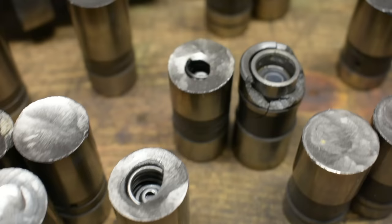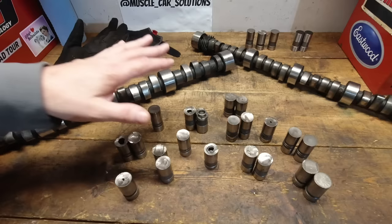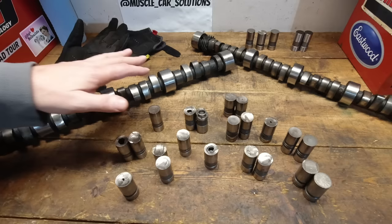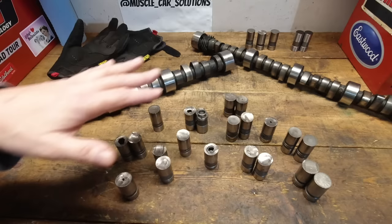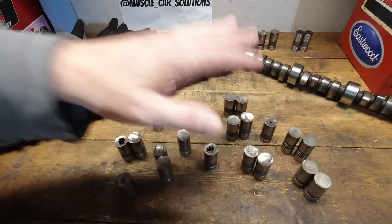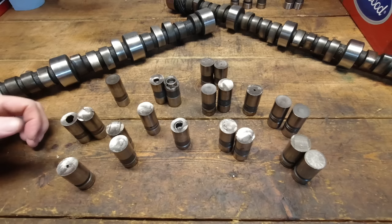One common misconception is that all camshaft cores are coming from China and all lifters come from China — that's the reason why they're failing. There's probably a little of that in the marketplace depending on what you're buying, but quite a bit of this stuff is still made in the US. Everything you see on my benchtop is 100% made in the US. We're going to talk about why camshafts fail and why lifters fail.